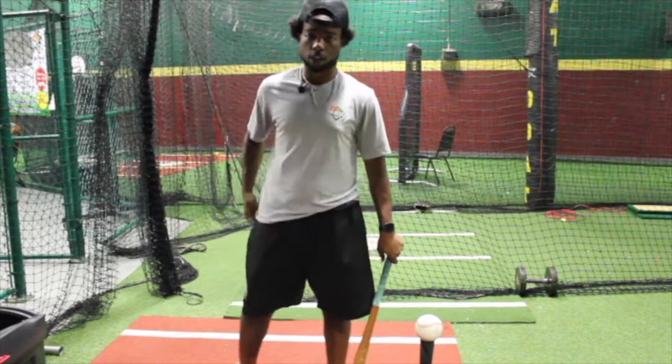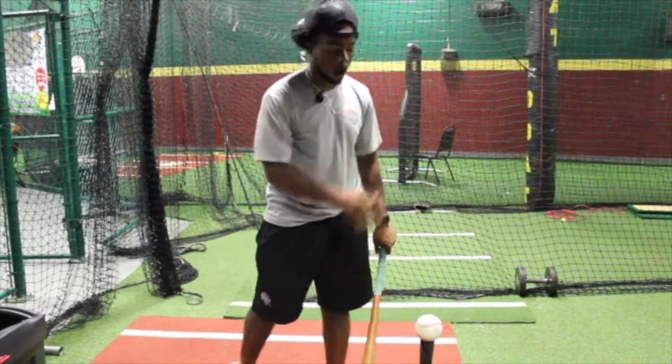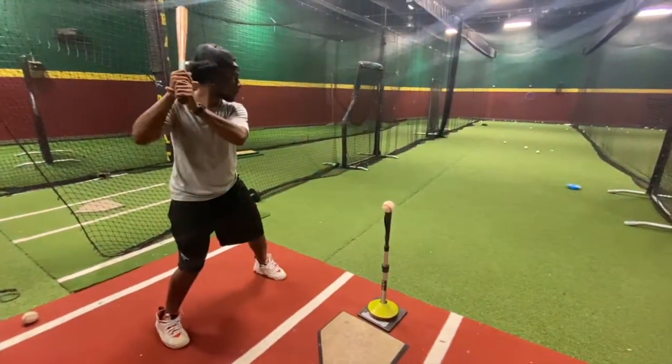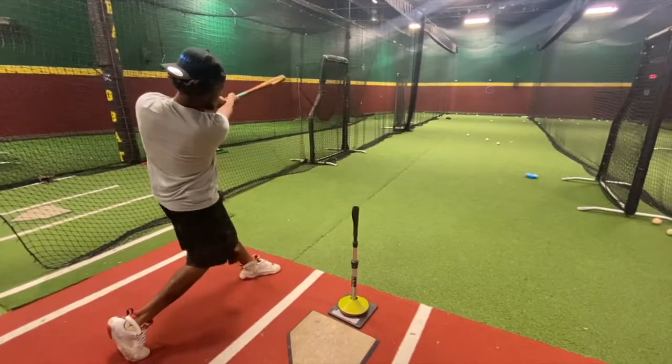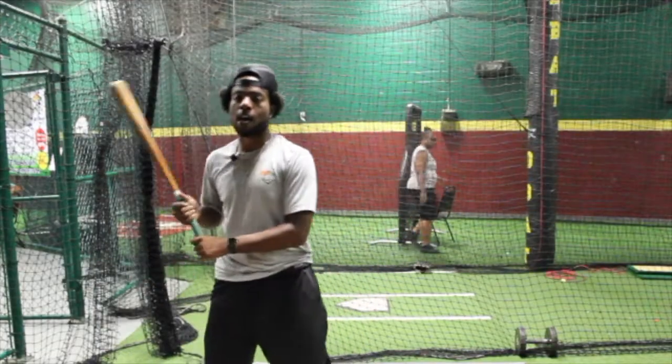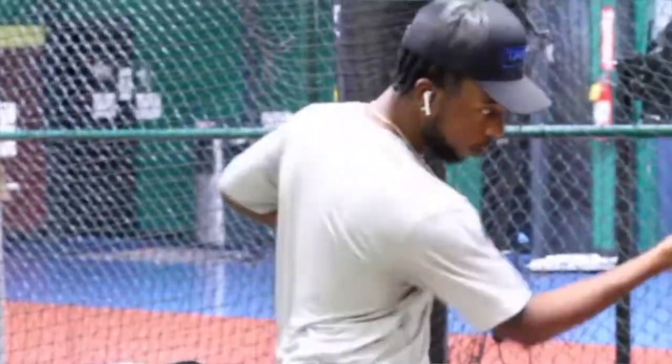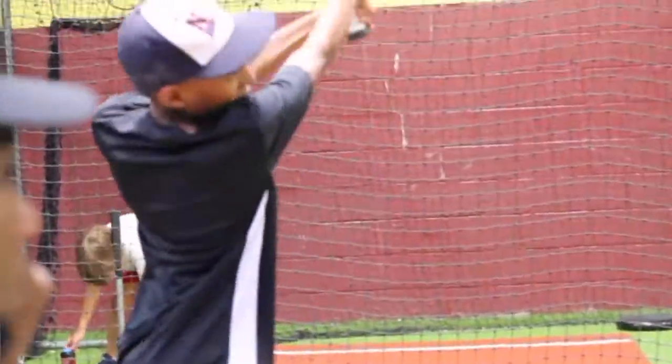The second way is our regular stance, regular swing. We just swing through the ball, halfway through. Order in your position, driving that back knee to the ground. That helps us stay explosive and make sure we drive through the ball, making solid contact.